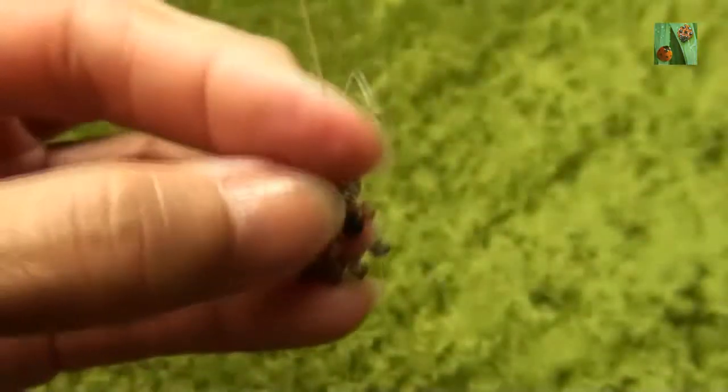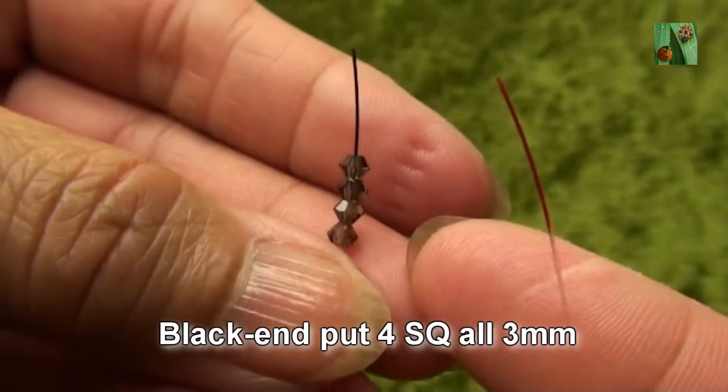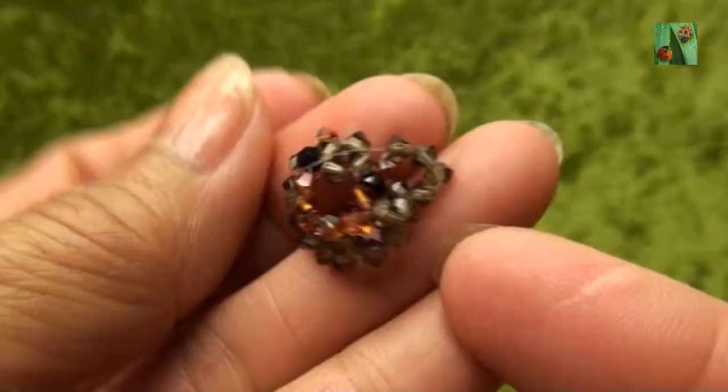Now red end put into next bead on left. So you should see like this. Black end put four smokey quartz or 3mm. Criss-cross with red end and pull.